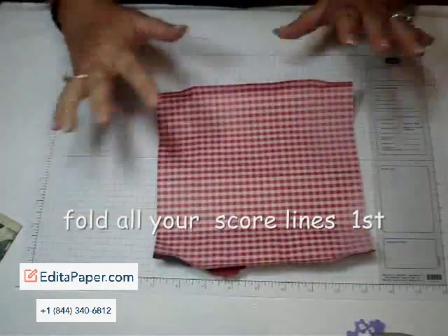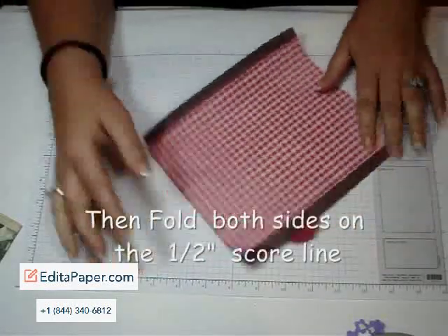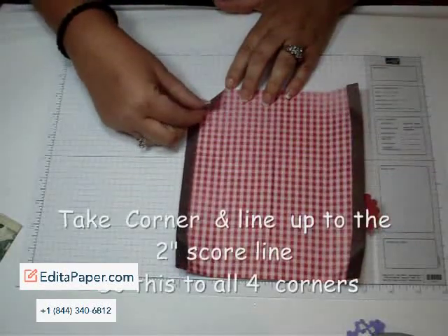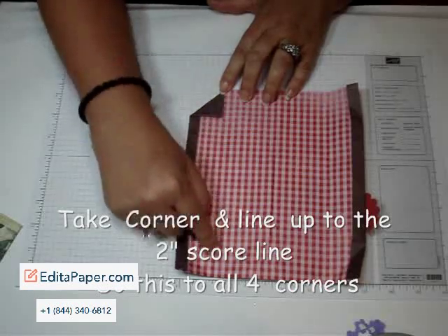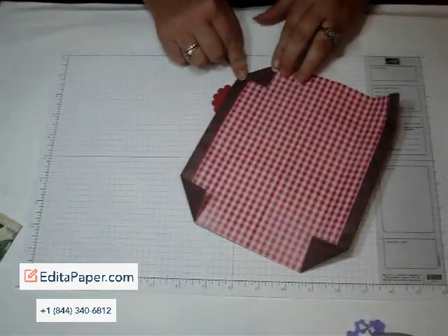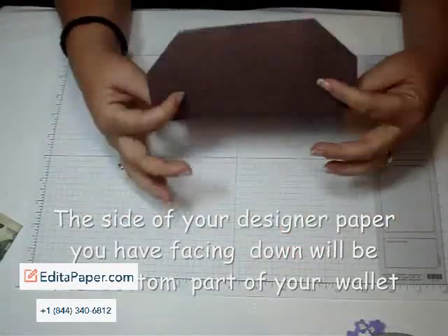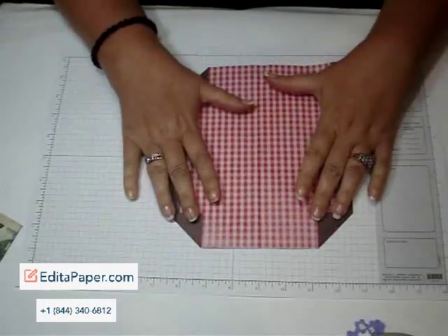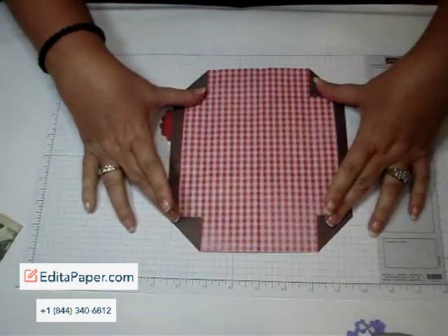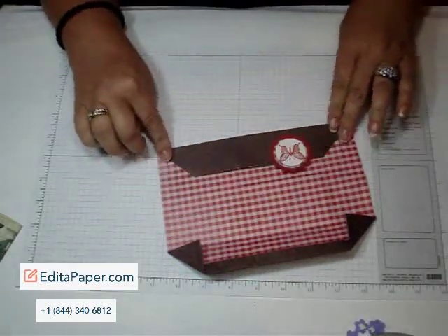Once you do that, we're going to fold all the score lines. This is the half inch — folding that over so it looks like that. Then you're going to take these corners and line them up with the two inch score line right down here. Do that to all four corners. Also, whatever side you have facing down — like I have the chocolate side facing down — this will be the bottom of the wallet. So make sure if you want a certain side to be at the bottom, you put the face down of that. Fold all your corners in to match the two inch score line, and then fold over your two inch score line.